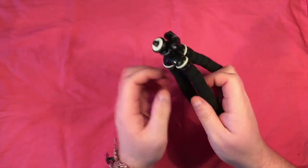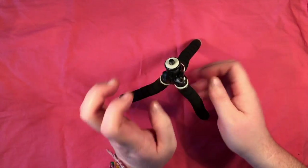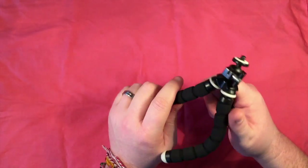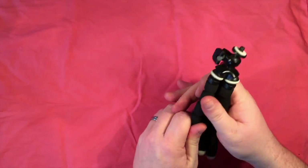The next bit of kit that came in the pack was this tripod. I've got a tripod that hooks around pretty much anything and I love it. This is pretty much the same sort of thing on a smaller scale.